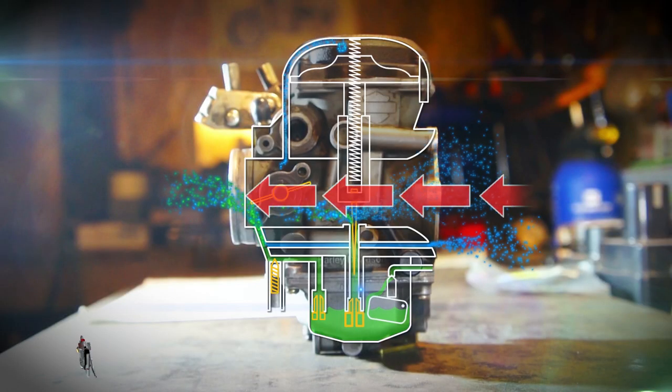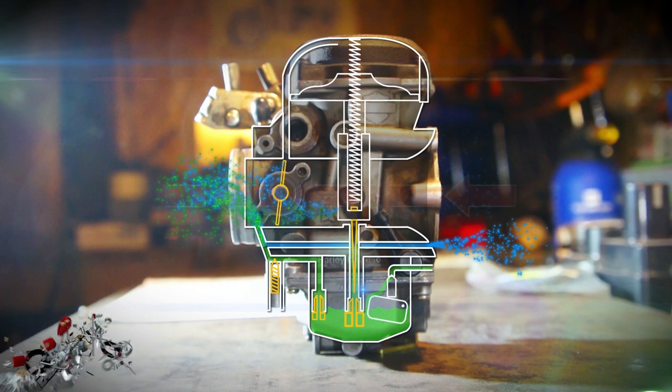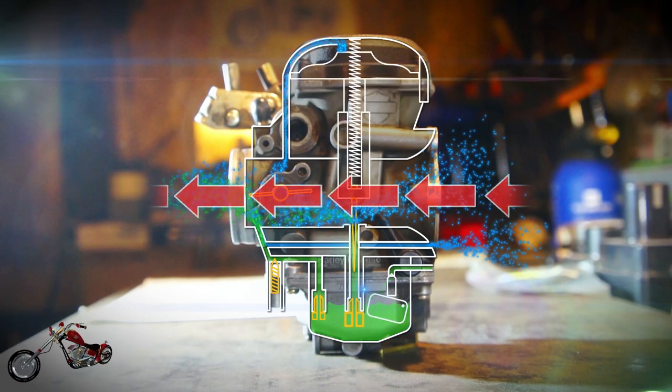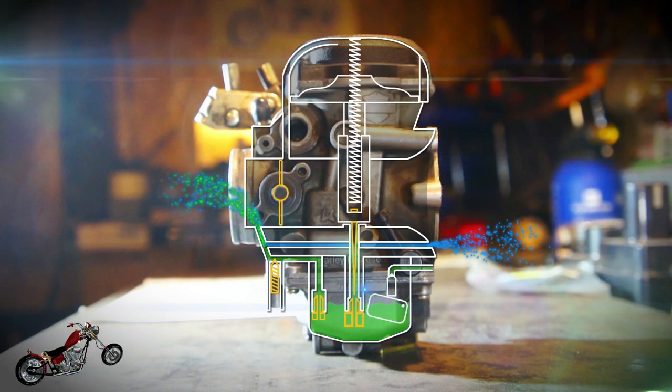This is also why it's called Constant Velocity — the system is engineered to maintain the airflow at constant velocity between the air intake and the manifold by preventing the slide from opening too quickly.